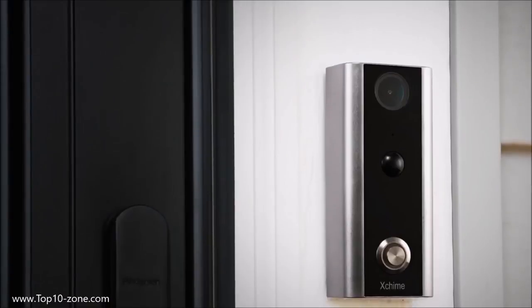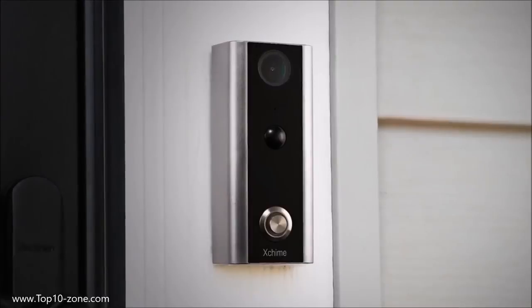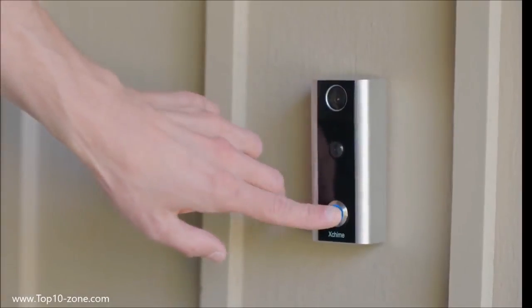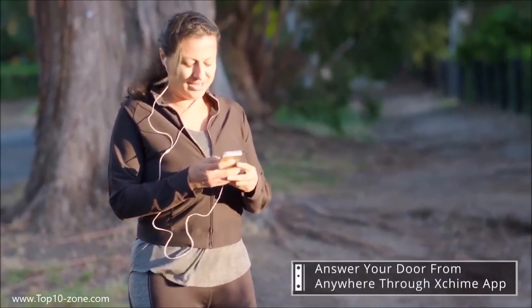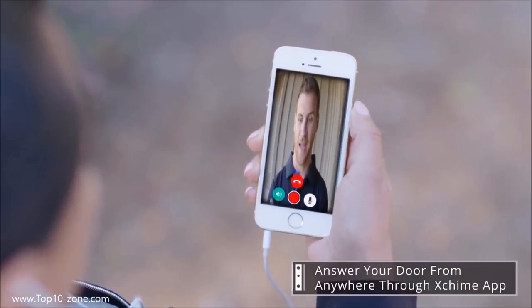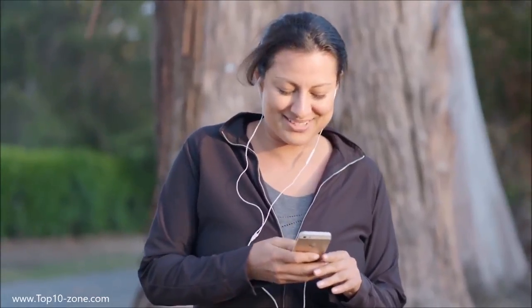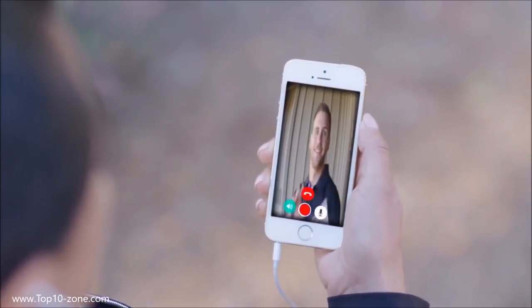Meet X-Chime, the full HD Wi-Fi video doorbell that brings home security to your fingertips. There's no need to worry about missing or misplaced packages when you're able to chat instantly with whoever's at the door.